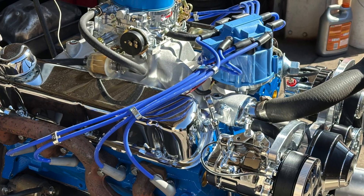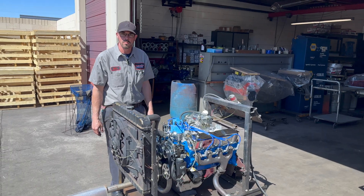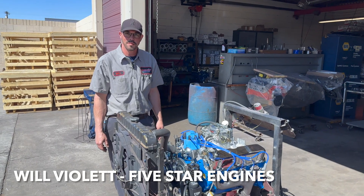We've done startups of Ford flatheads, Chevy big blocks, and Chevy small blocks — a lot of different things. Today we're going to check out a recently built Ford 351 Windsor. Stick around to see what Ed and his boys have done. Will, hey there — you're another one of the team here at Five Stars?